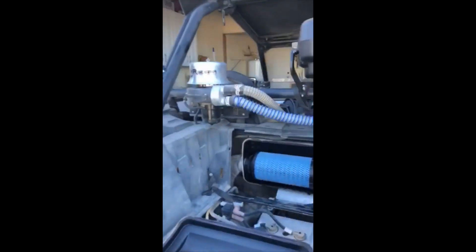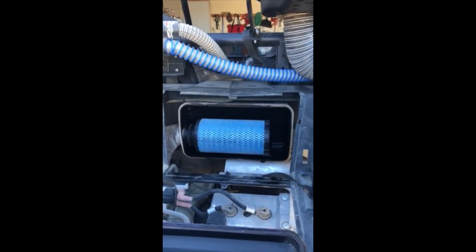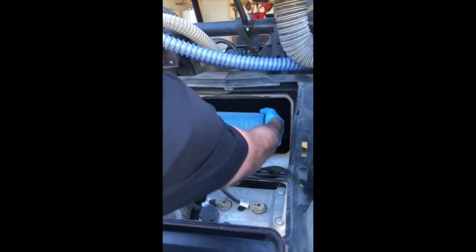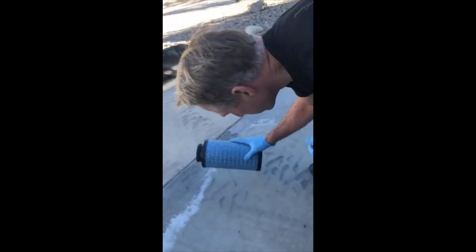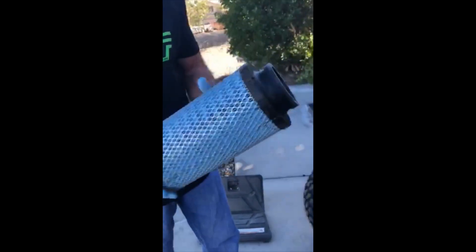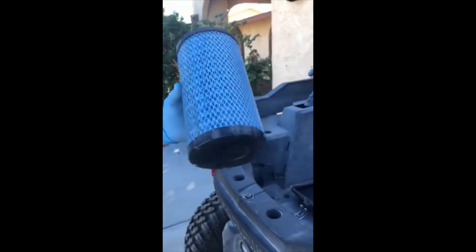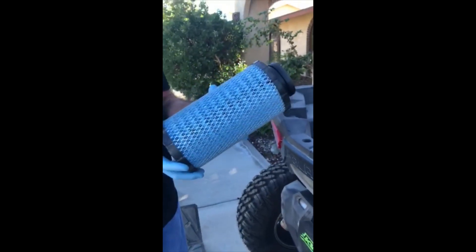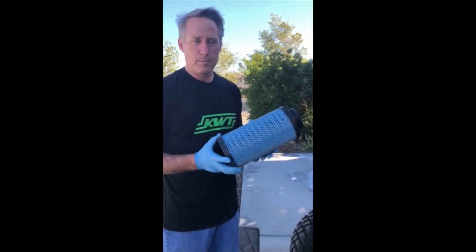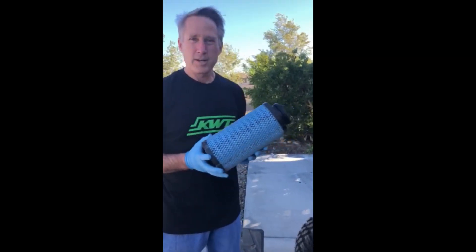Here's the pre-filter and box before we take it out. Keep in mind this filter has already been run a couple hundred miles, and we're gonna show you that it has no dust on it even after a couple hundred miles — there's just nothing in there. This is uncleaned, has never been cleaned. So we're gonna put this back in and use it again for another hundred miles and show you at the end of this ride how much dirt accumulates on it and how much dirt we pull out of the filter itself — the KDVT pre-filter. All right, we'll see you later on today.